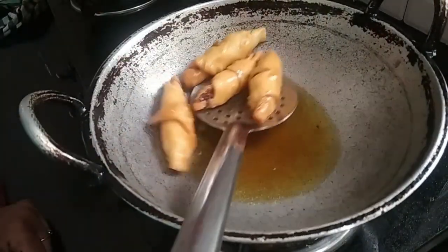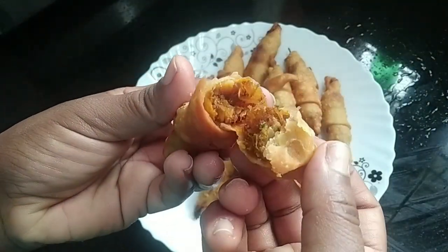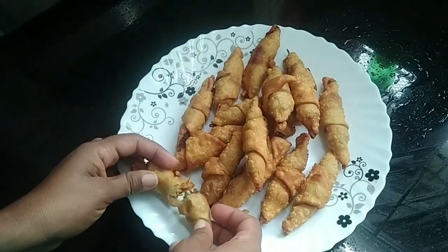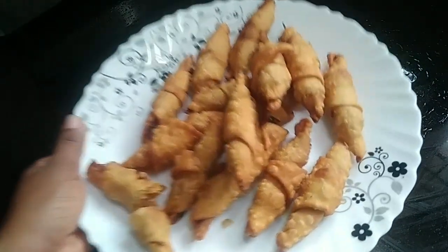We are ready to make beef bungees. This is a good taste. Let's try this.